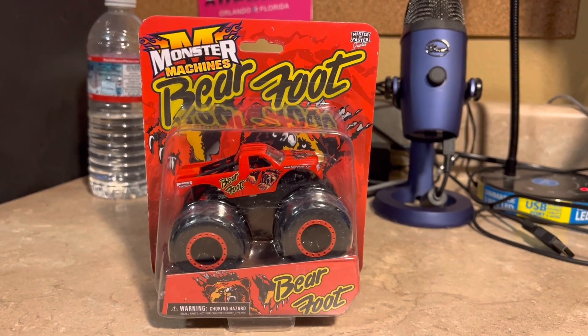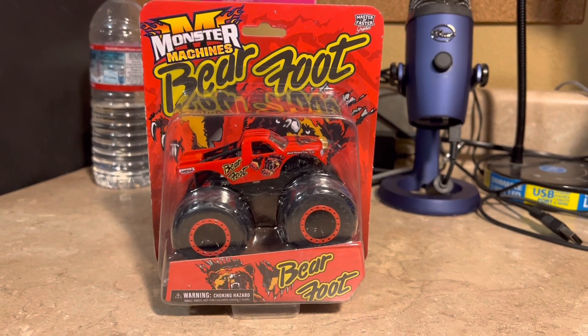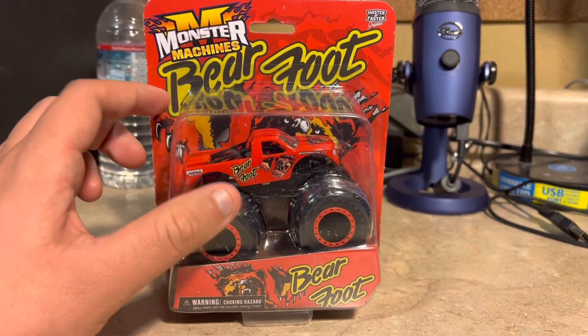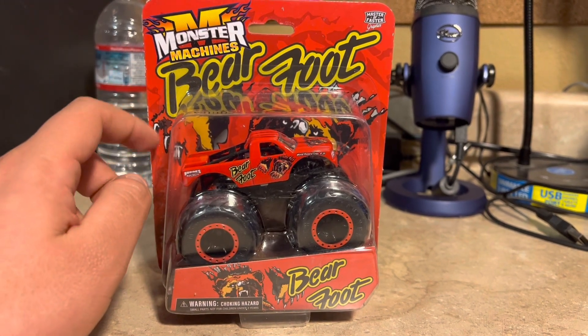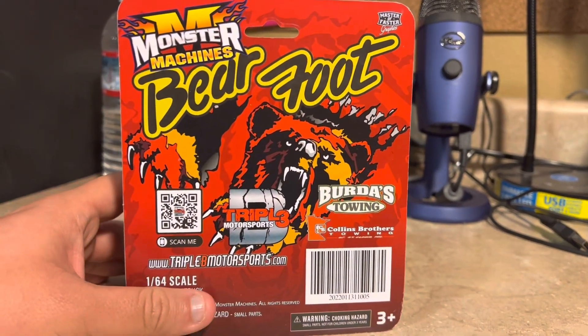Barefoot has been made into a Moxer Machines diecast truck — one of the most old-school names in the monster truck industry. It looks pretty cool and the design looks pretty neat. I bet this is one of the classics, and the design of the card and the packaging looks very neat.